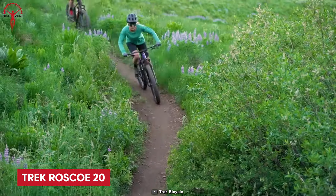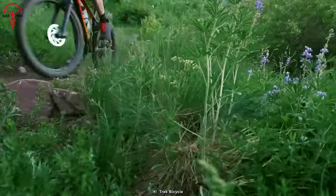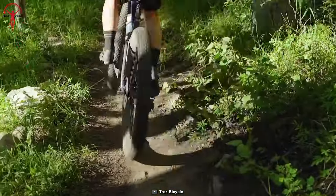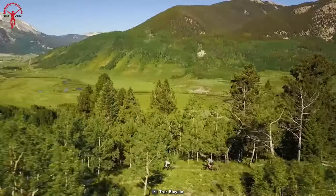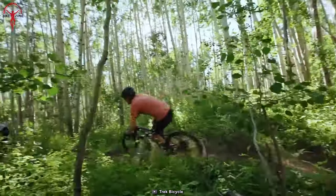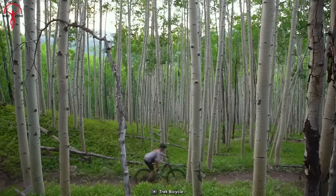Upcoming is the Trek Roscoe 20, an ultimate mid-fat kids mountain bike designed to instill confidence and foster a love for trail riding. Inspired by the adult Roscoe, this bike features 20-inch wheels with mid-fat 2.8-inch tires, providing added traction and stability for young riders. It's equipped with a durable Alpha Gold aluminum frame and a 1x8 Shimano drivetrain with a wide-range cassette.